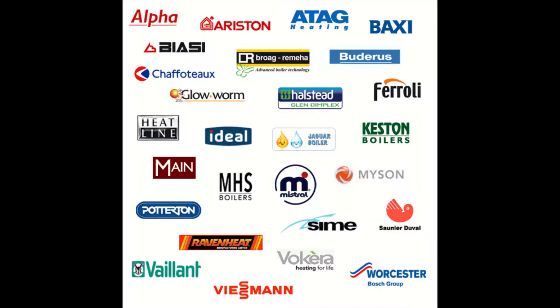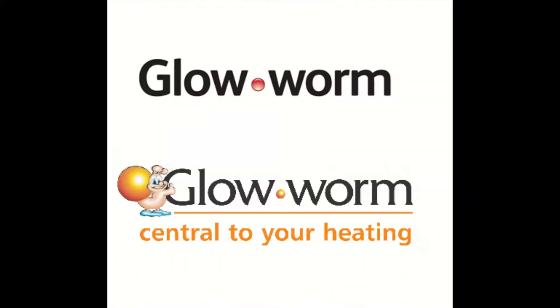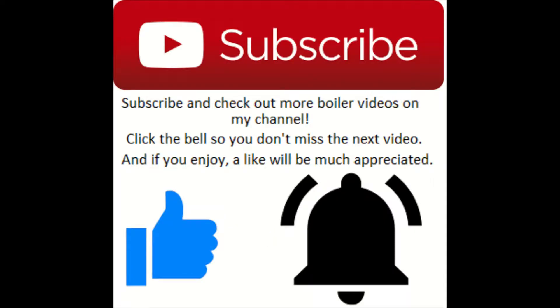Hey, what's going on guys, it's Gold Gas here with another episode of how to put a boiler into service mode. This episode covers the Glow Worm Flexi Combs, Ultra Combs, and the Ultra Power. If you enjoy, please drop a like, and if you want to see more service bits and gas works, be sure to subscribe and check out my channel.